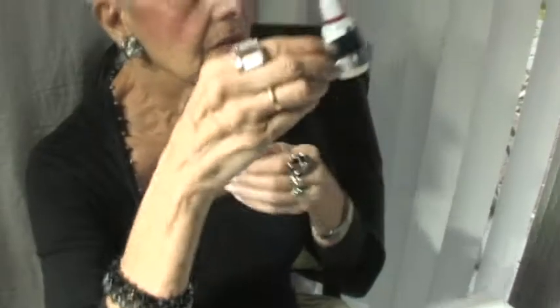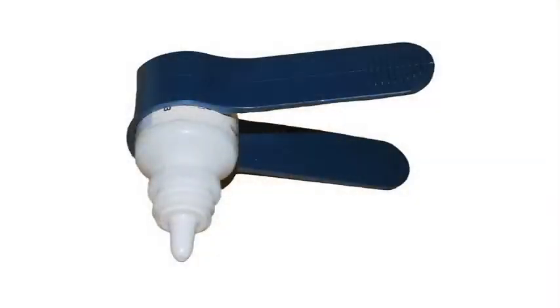To apply your iDrops, fit the bottle into the Drop Tool, then position it over your eye. A simple pinch administers the perfect amount.